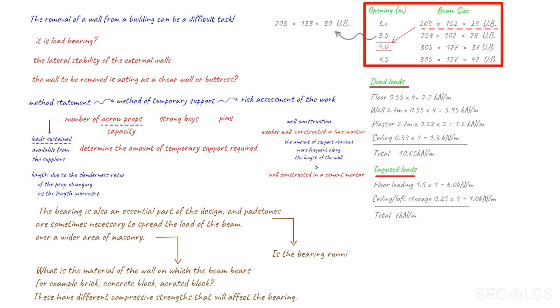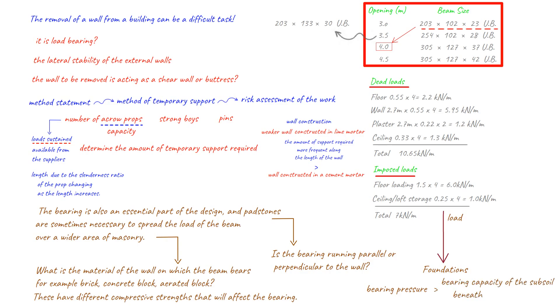Is the bearing running parallel or perpendicular to the wall? Finally, one has to consider the load to the foundations, since a concentrated load may now be directed via the load path to the base of the remaining wall, thus making a large load on a smaller area of foundation. This will have an impact on the bearing pressure, which may surpass the bearing capacity of the subsoil beneath the foundation. This video is for guidance only and the design should be undertaken by competent and qualified structural engineers, who will provide beam sizes, bearings and padstone sizes depending on the circumstances.